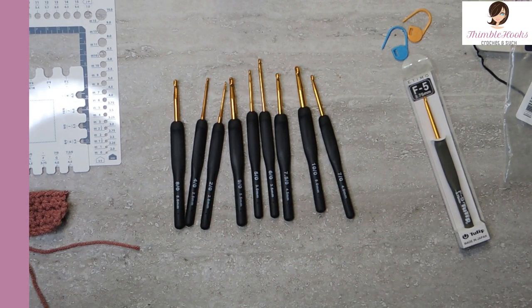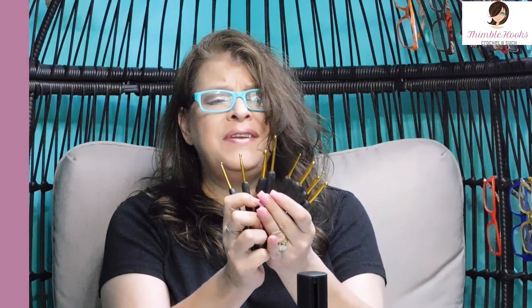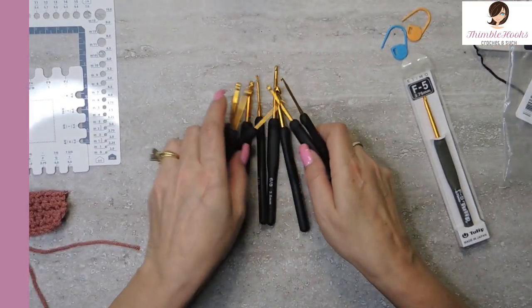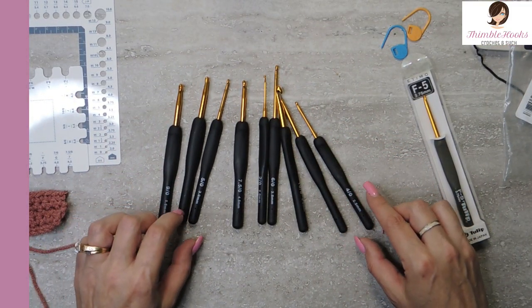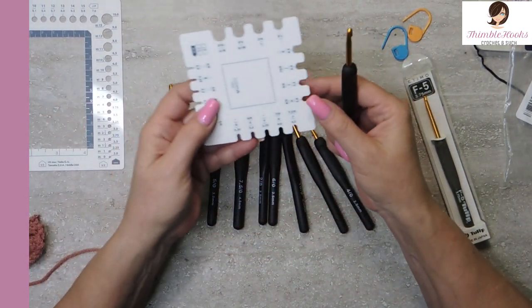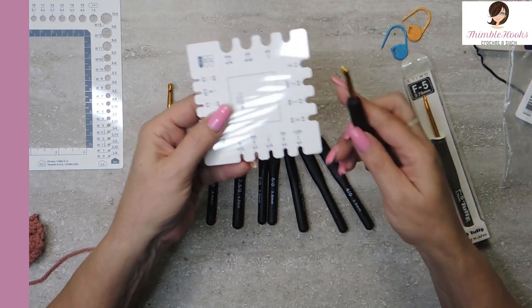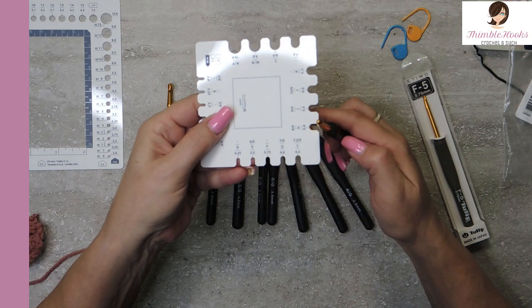Pretty much the standard nine-piece set that anybody would get, and these are only like $15 on Amazon. We're going to see if they're true to size, so let's get the five since it's written on here so nicely. Drum roll — and they are, they're five millimeters.